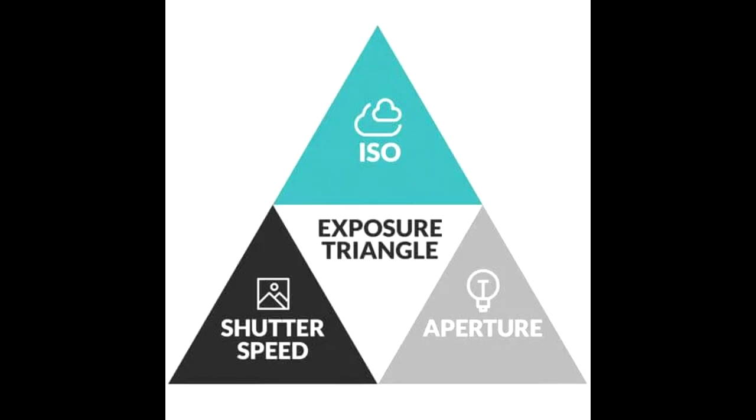Exposure is essentially the amount of light that falls on the phone's sensor. In photography terms, this is determined by what photographers call the exposure triangle — the combination of aperture, shutter speed, and ISO of your phone's camera — that helps you control the light in your photos. For those who want to learn more about the exposure triangle, there are many articles online that explain it in greater depth than is necessary here.